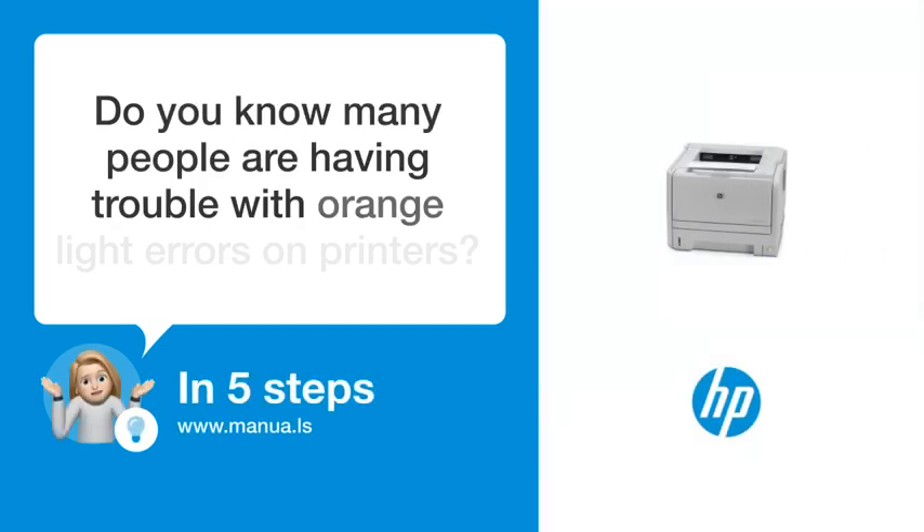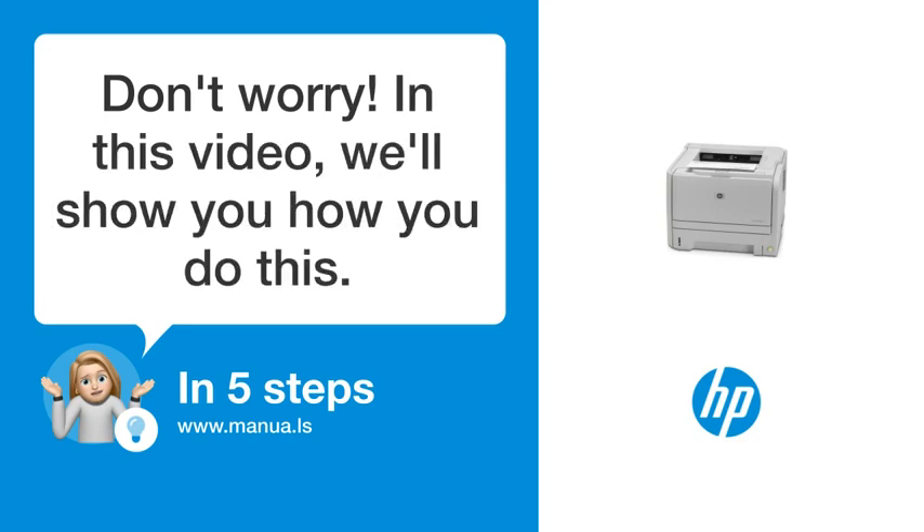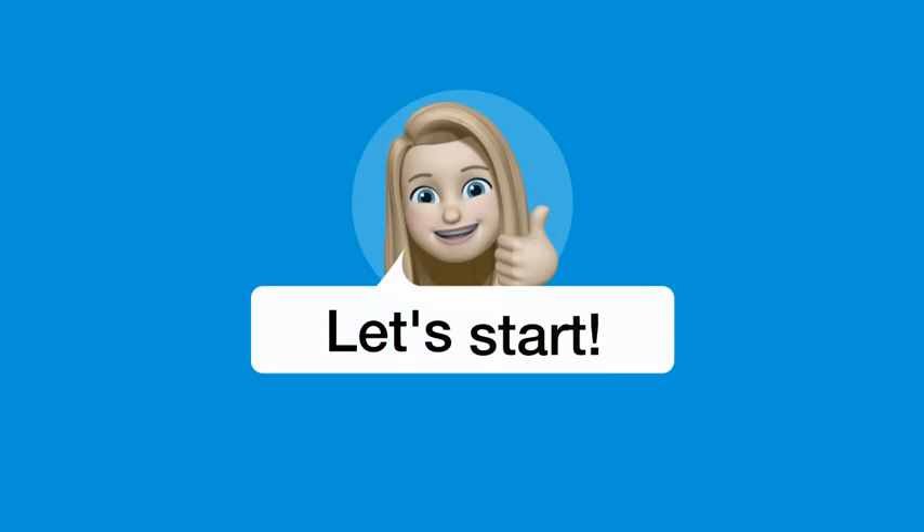Do you know many people are having trouble with orange light errors on printers? Don't worry. In this video, we'll show you how to fix this. Let's start.